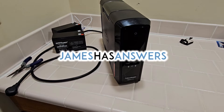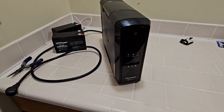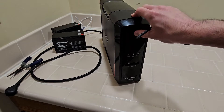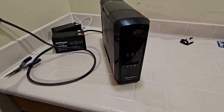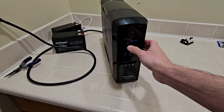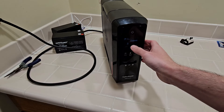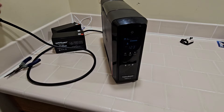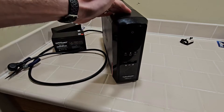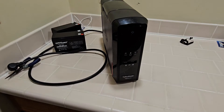This is James from JamesHasAnswers.com. Today I'm going to show you how to replace the battery in a CyberPower 1500 PFC LCD UPS. I think mine is dead because when I try to turn it on when it's unplugged, it just beeps. When I plug it in and turn it on, it thinks the battery is full — there's no notification on the screen showing the battery is dead — yet when I unplug it, it dies. In this guide, I'm going to show you how to replace the batteries.